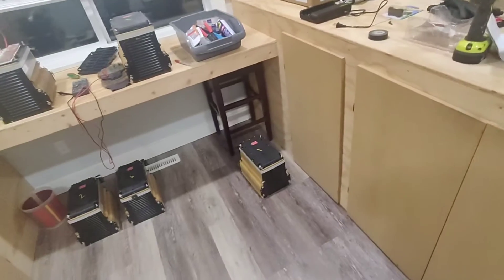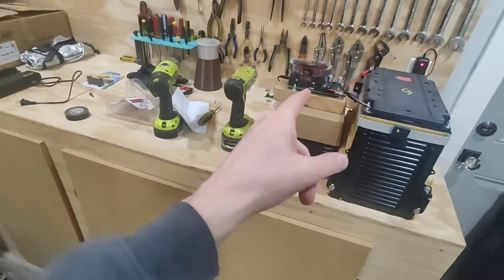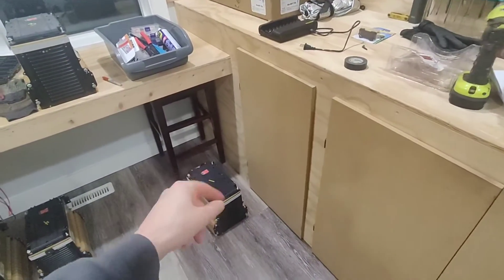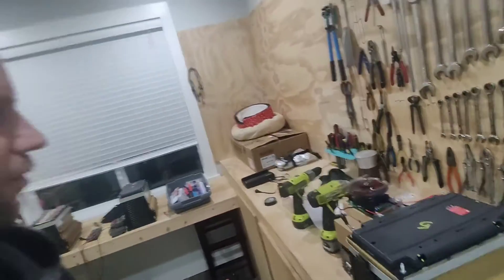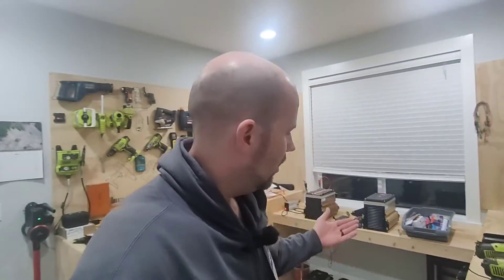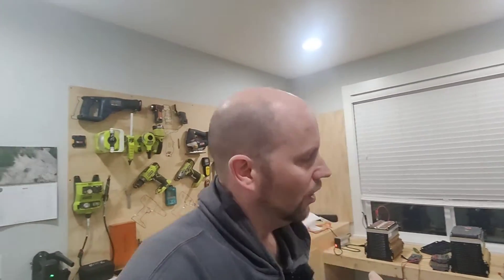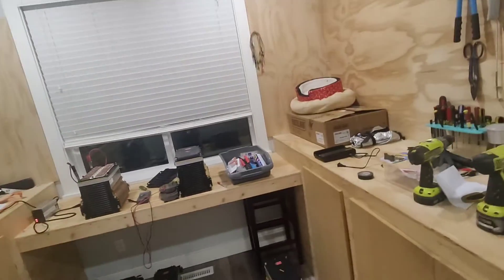The first thing I did was charge up module number one and then use my load tester to figure out its remaining capacity. Out of the original 3 kilowatt hours, it was giving me 2.4 kilowatt hours, which tracks perfectly because that entire battery pack was degraded about 25%. 25% of 3 kilowatts works out to 2.4 kilowatt hours, so that makes sense.